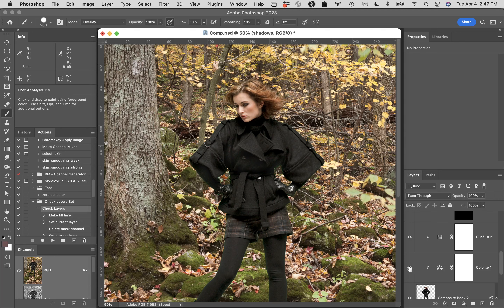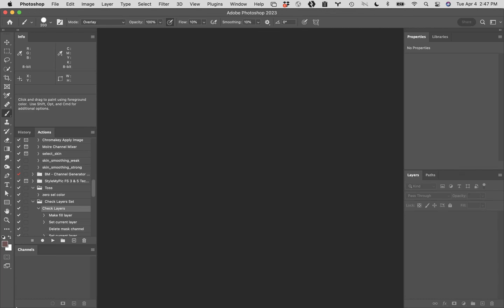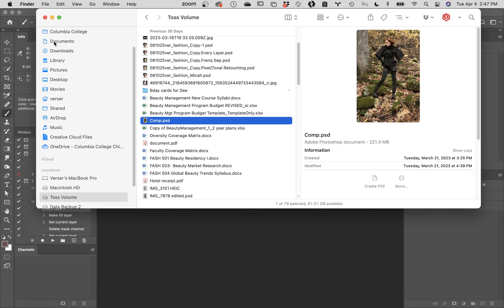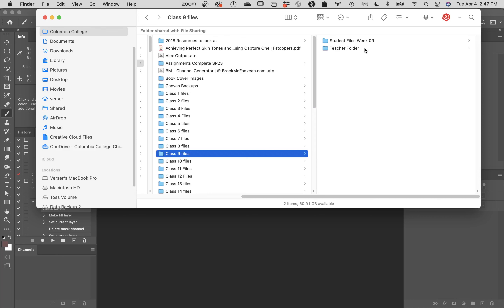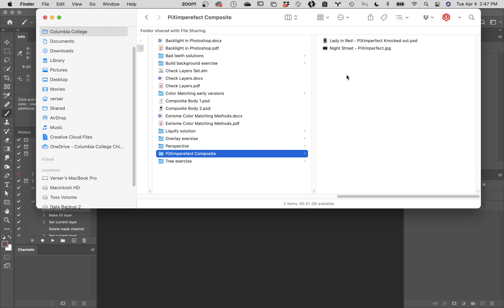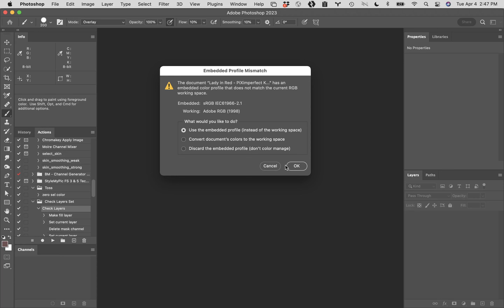Things that would be too difficult to do just using a color balance adjustment layer. I'm going to close this file up and ask you to open up some files. We need to go back to our session nine folder. Inside session nine, there is a folder called Pix Imperfect Composite. Inside there are two files — one called Lady in Red and the other called Night Street. Select both of them and open them into Photoshop. If you don't get this warning, something's wrong — let me know.